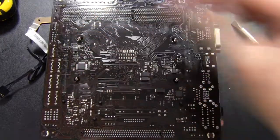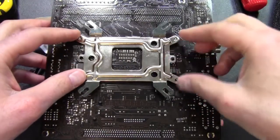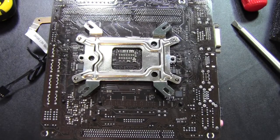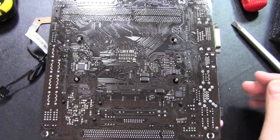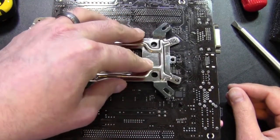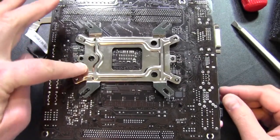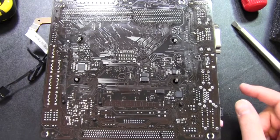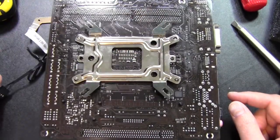Going for the backplate, I noticed we're going to have an issue. This is the ASRock A85X ITX board, which has a couple of chips on the underside that do not allow the backplate to properly install. There's a chip that won't allow this part to come down, and there are chips right underneath this area. So unfortunately, this particular cooler will not work with this board.